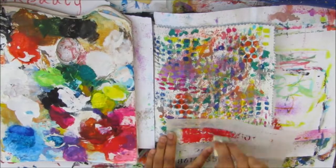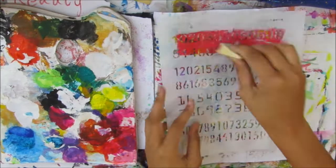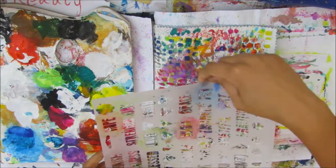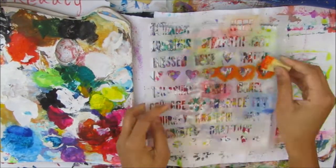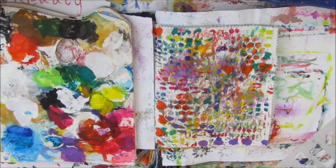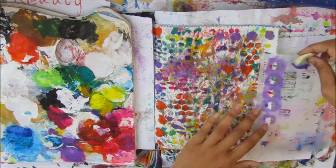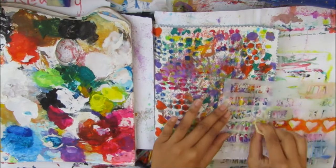The more you layer up, the nicer it looks. I really like the Scribble Marks stencil — one of them looks a bit like a leopard print, which gives a really nice texture. I like to twist and turn my stencils so the image doesn't look the same each time, especially when using the same color a few times. Another stencil I used has words, flowers, and hearts on it — it's called Words Words Words.